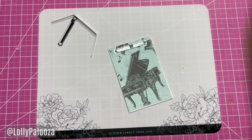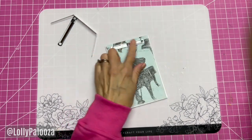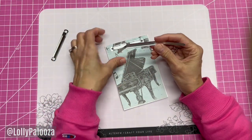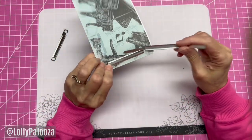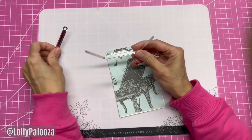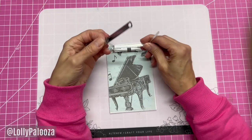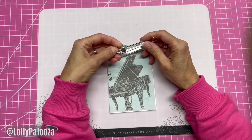Hello everyone, this is Lolly, welcome back. Today I want to talk about these prong fasteners. It's two pieces, two parts. This comes up through the back of your paper through two holes that you've placed. You punch holes in your papers, put the prongs through there, and then thread this down over the top.